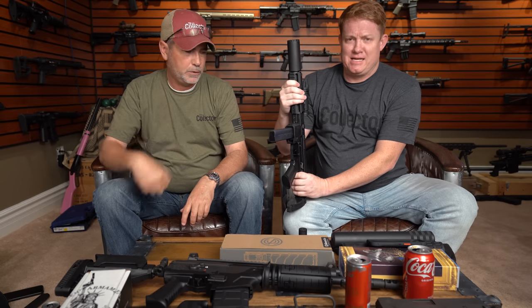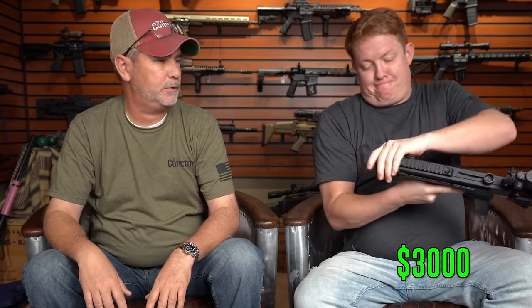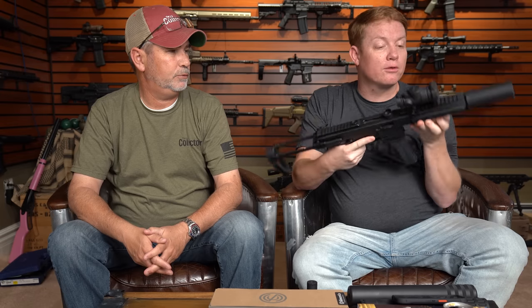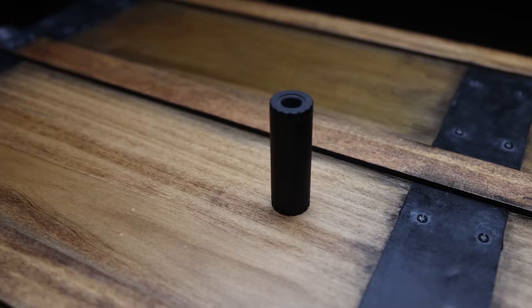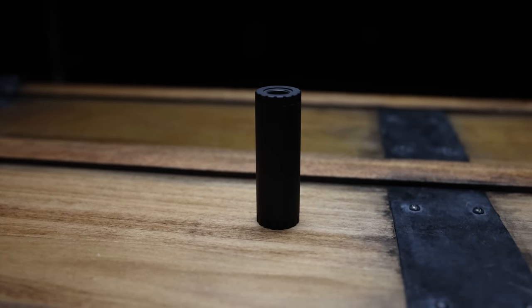The gun is heavy - it's mad heavy. It's not carbon fiber, it's not polymer. I want to say $2,500 - maybe more like $3,000 because it includes a suppressor, and we are going to SBR it. Next is the Tactical Solutions .22 - very tiny. I've shot this; it sounds like a cap gun basically. The longer ones are obviously quieter. I got it because I thought it would be kind of cool.